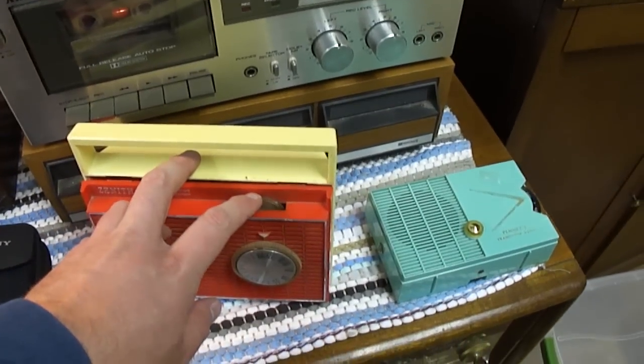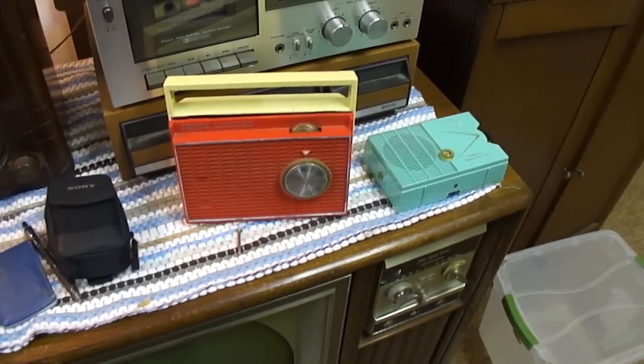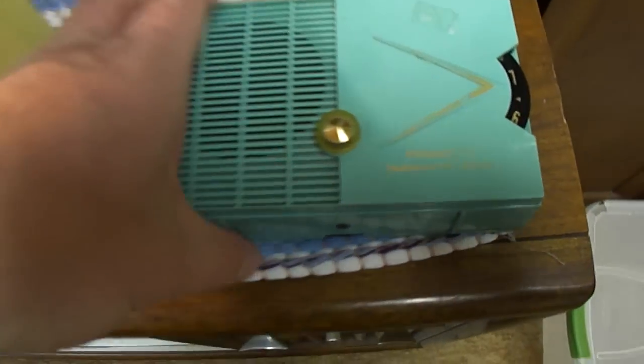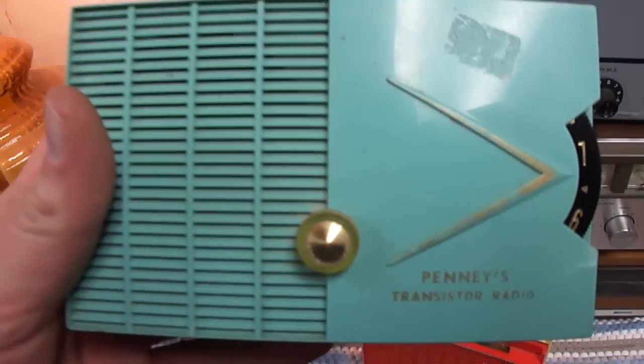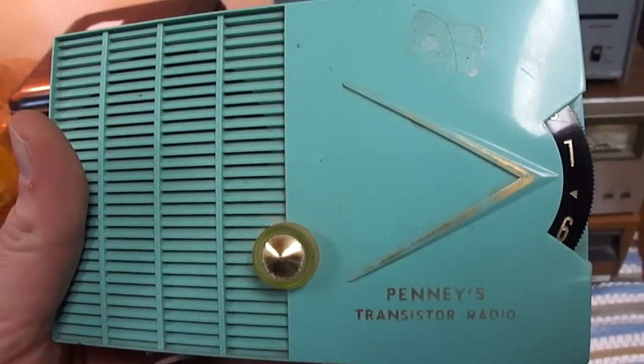I'd like to thank ChrisSTV1979 for sending me some really nice radios. Here's a Penny's transistor radio and this probably predates the Pencrest brand. It looks like it may be from the late 50s or very early 60s.